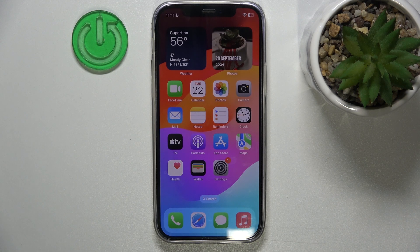Hi everyone, welcome back to Hardpressed Info Channel. Today I'm going to show you how to turn on power saving mode on iPhone devices.